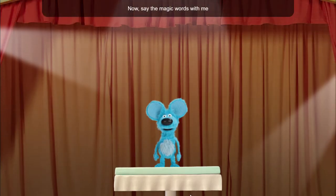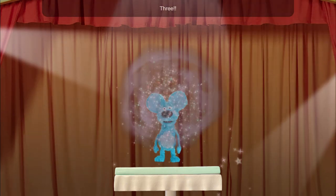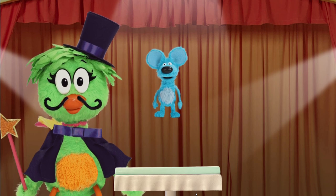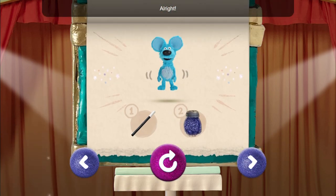Now say the magic words with me and tap three times: like a bow, make it float! One, two, three. Wee! Alright! Let's try another trick.